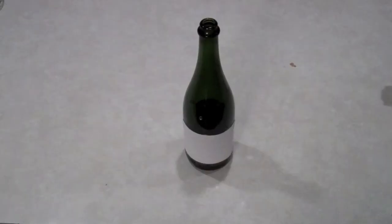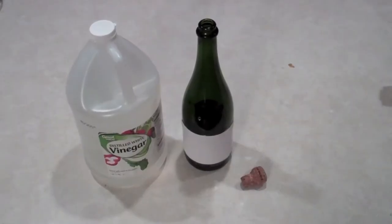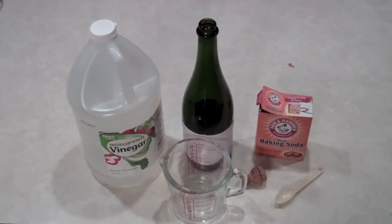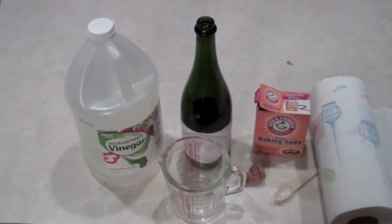To begin this experiment, we're going to need one bottle, a cork, vinegar, baking soda, one teaspoon, a measuring cup, and some paper towels in case some things get messy.